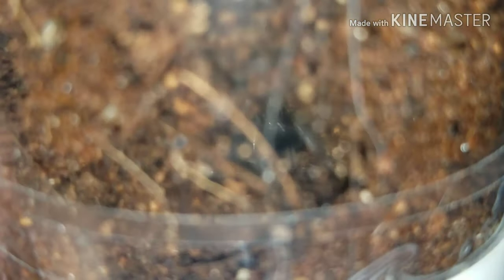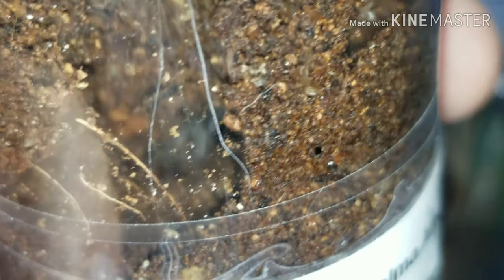This here is the Brachypelma albopilosum — way back in there, you guys can see it back there. Let me zoom in just a little bit for you. Try to see it — there we go, it's back there.